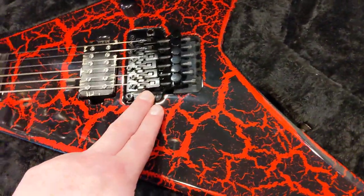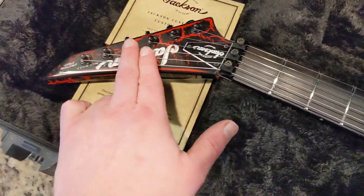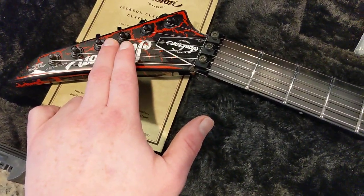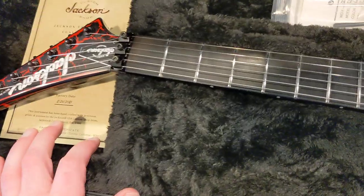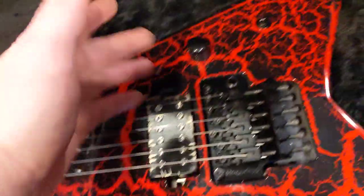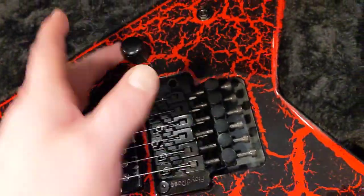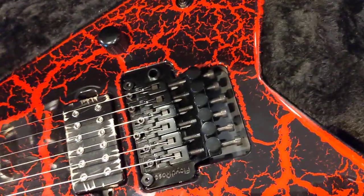Floyd Rose. Over here at the headstock we've got locking tuners, and we also have strap locks. We've got a single volume, half-inch back and out of the way for you chuggers and solo guys, and a mini kill switch.